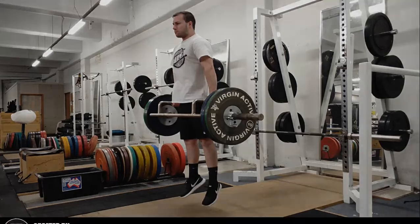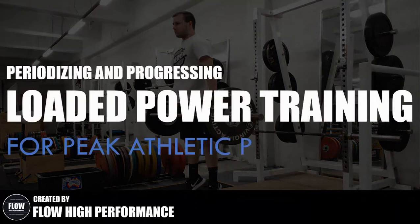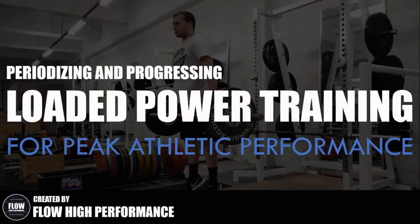Hi everyone, Peter here from Flow High Performance, and in this video we'll be covering how to periodize and progress loaded power training to reach peak performance when it counts.